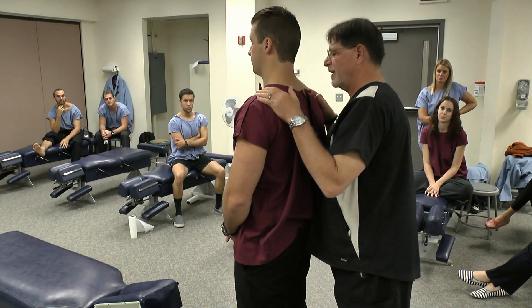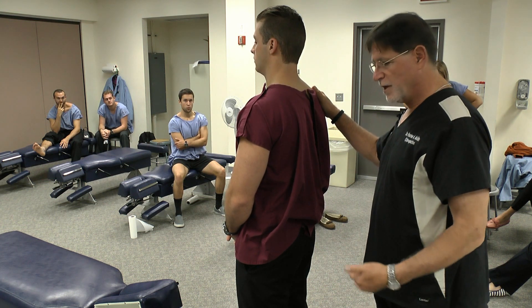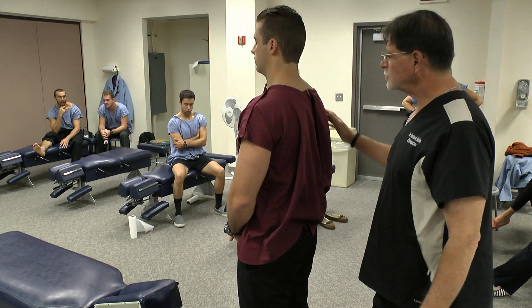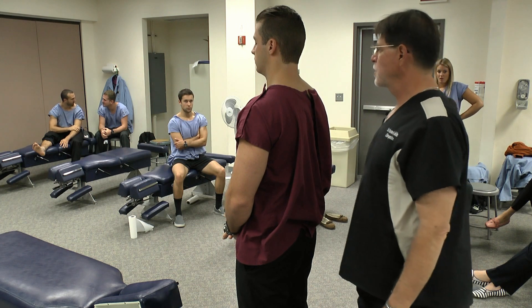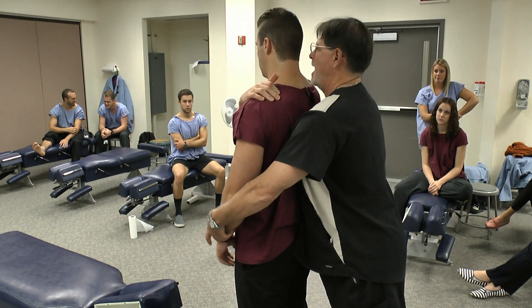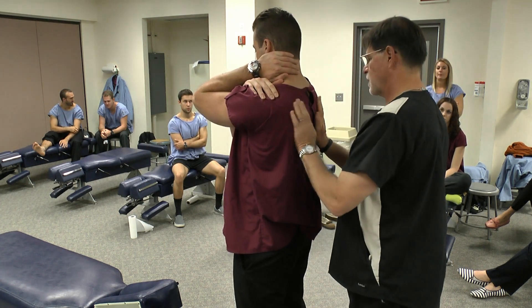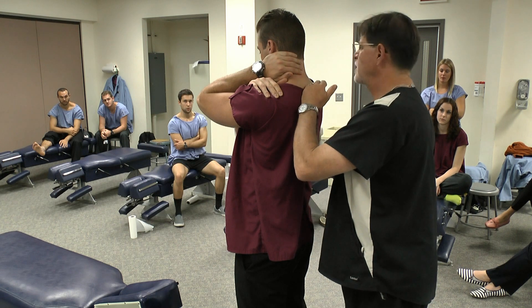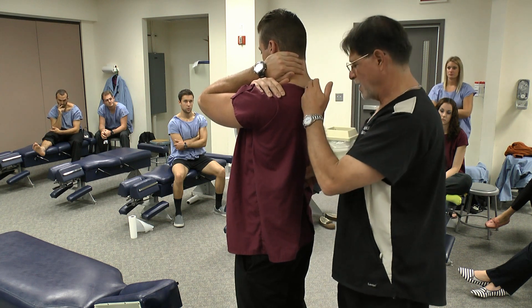We're going to go over the standing thoracic adjustments today and some modifications. These can also be performed in a seated position depending on doctor-patient size disproportions. There are a number of patient positions and arm placements you can utilize. The one I utilize the most is to cross the patient's arm across their chest, then open up the mid-back by taking the other arm and putting it behind the neck — that opens up the mid-thoracic region. These adjustments work best for T4, T5, T8, T9, and can go down to the thoracolumbar region depending on patient build and size.